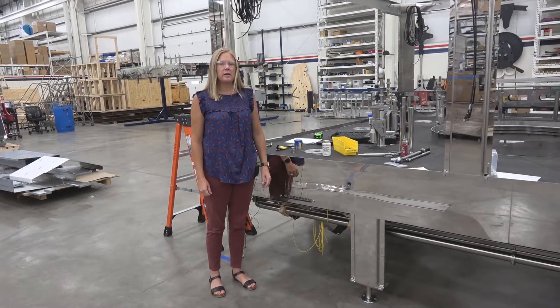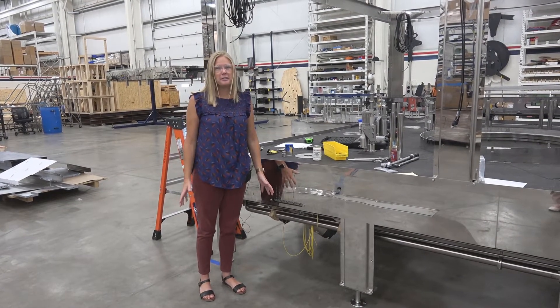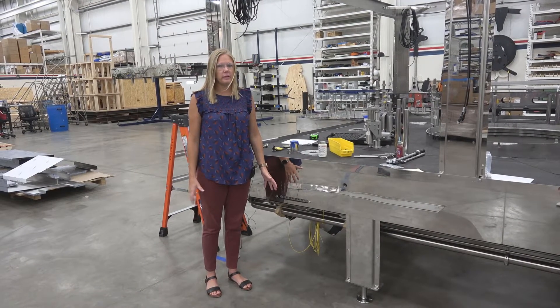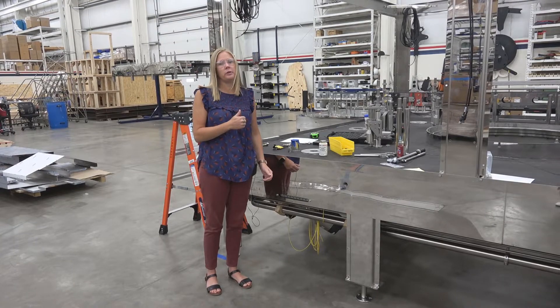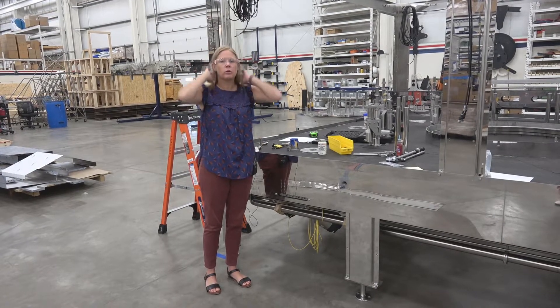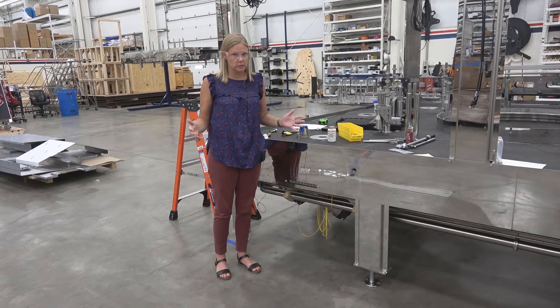Hi, my name is Sue Lamar and I'm here at Fogg Filler today for part two of greasing your filler and capper properly. We talked earlier about fillers that were 2000 and older and now I want to talk a little bit more about fillers that are 2000 and newer and what the differences are and what you should and shouldn't do.